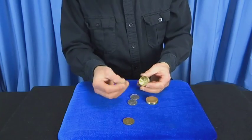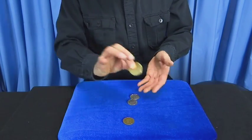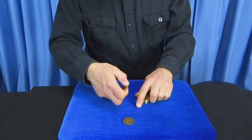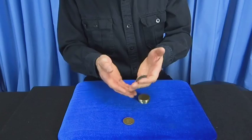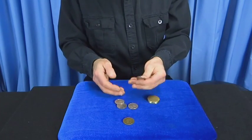This time we're going to take just two coins — that would be a little easier to follow. Two coins into the box, you can hear them there. Two coins over here. Watch. Three. And just one left in the box.